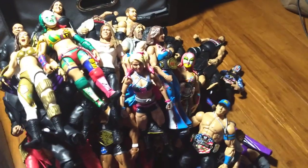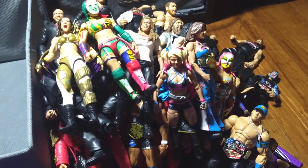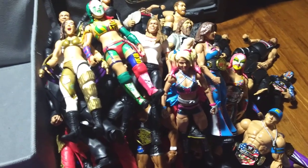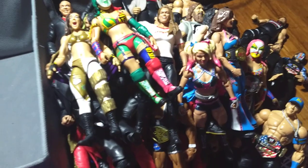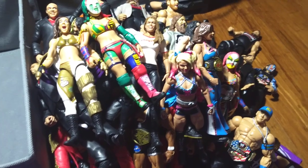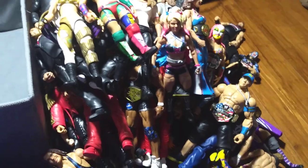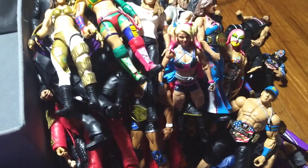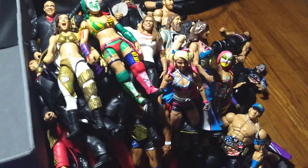So yeah guys, that was basically my entire collection of elites. I hope you guys enjoyed the video — I know it was kind of long but I enjoyed making it. It's always fun to talk about the figures and stuff, this is what I love to do. Thank you so much for watching. I thought this video was going to be like 40 minutes long but it's 25. So yeah, thank you so much for watching, go follow me on Instagram, and there are more videos to come. This is in person and I'm signing out.